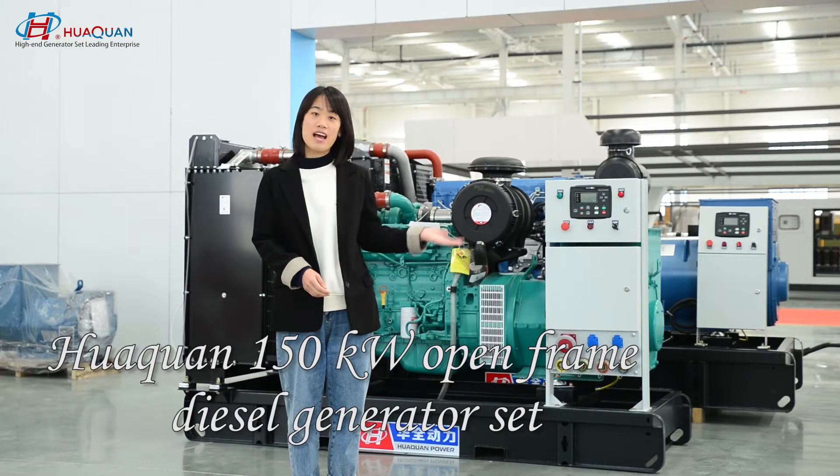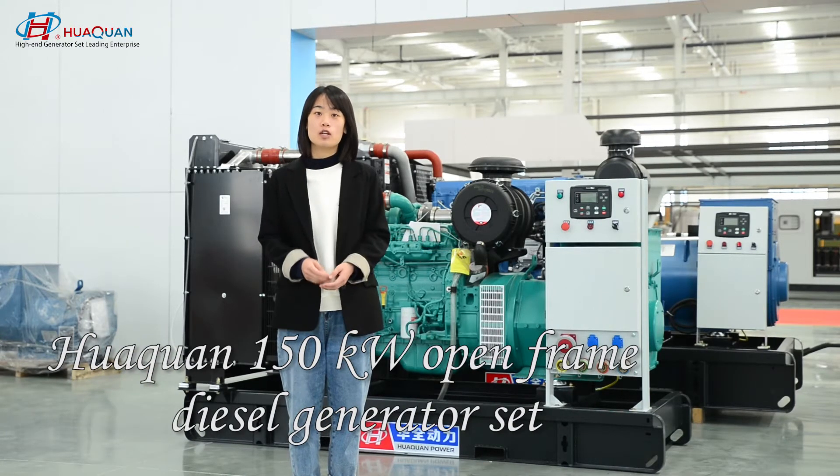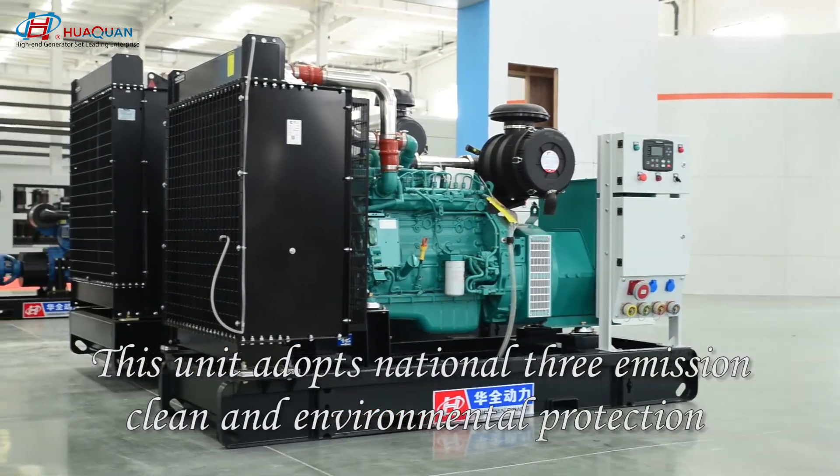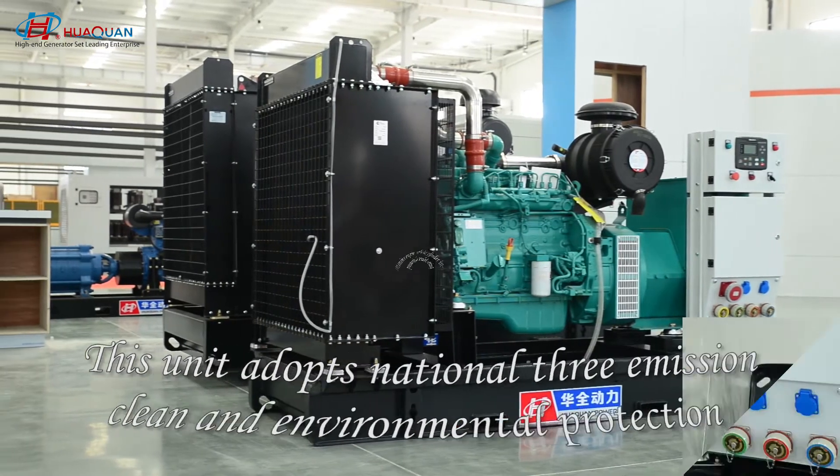This watching power at my side is a 150kW open frame design generator set. This unit adopts national tier emissions, clean and environmental protection.